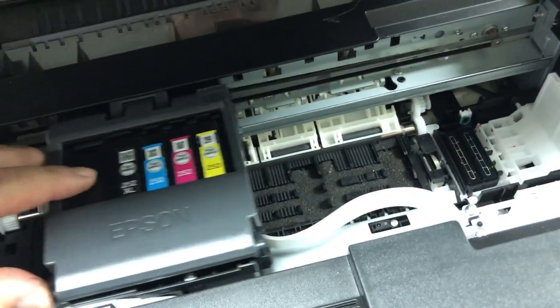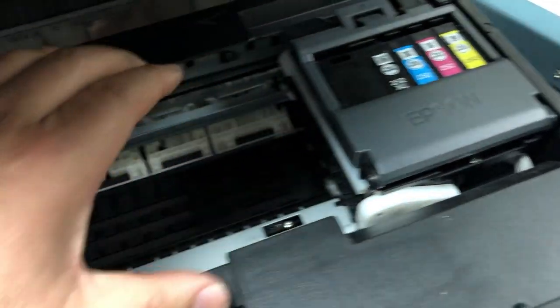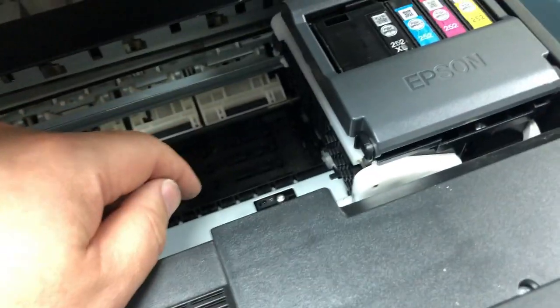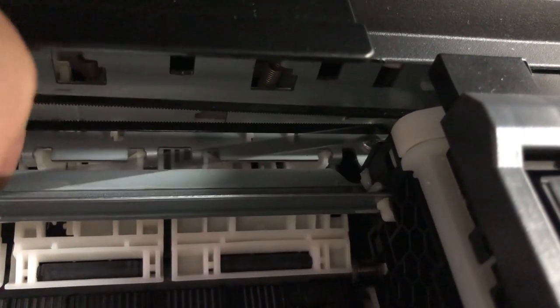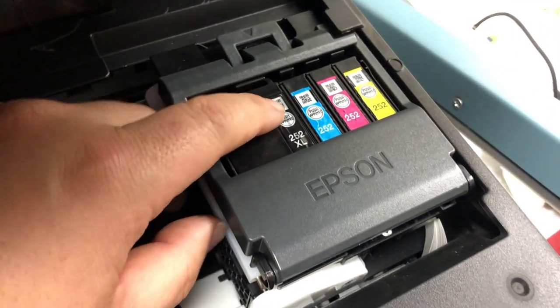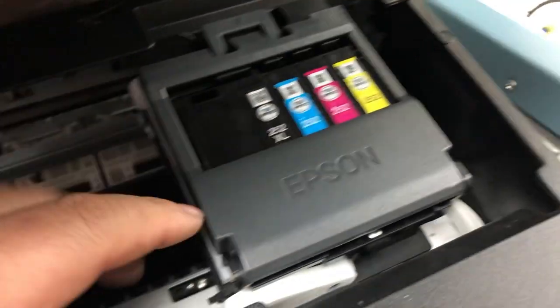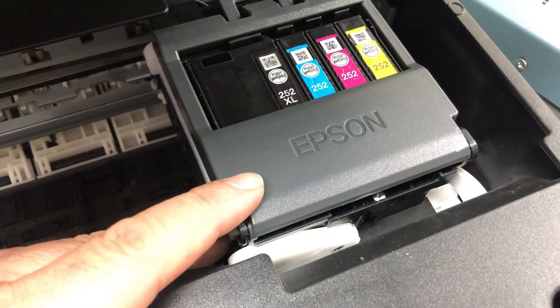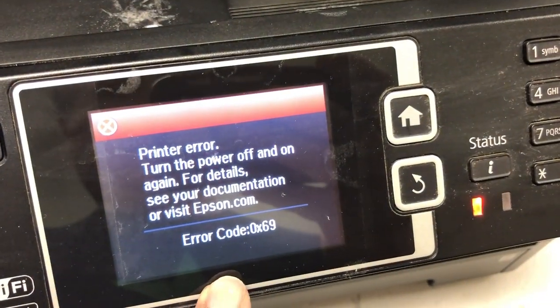We'll start the printer. The printer has no idea where the print head is. It's trying to move all the way to the right until it stops. Then it decides that point is the furthest it can go, so it's set to 0.0. Then it uses this clear belt, which has little tiny marks on it, and it measures how many marks it goes to the left — that's how it measures its location.